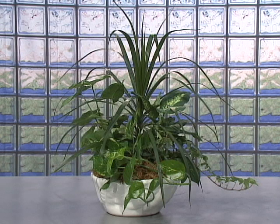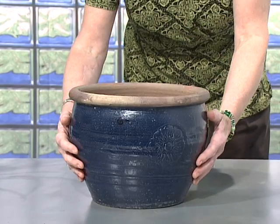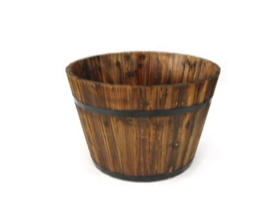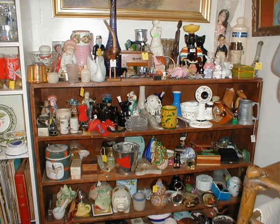For a good-sized tabletop planter, you'll need to choose a container first. This can be a basket, ceramic or glass pot, metal or tin dish — whatever you like. You probably have something around your house you can use, but if not, you can pick up items like this at your local thrift stores.